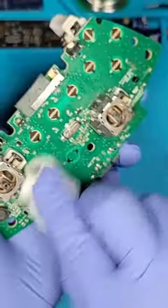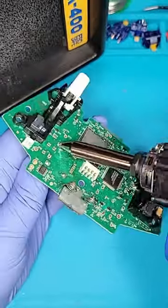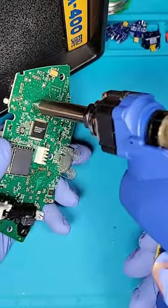These joysticks are really worn out. De-soldering time. There's one joystick. And two joysticks.